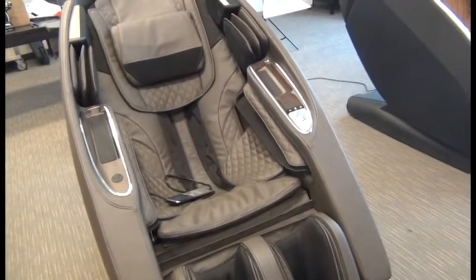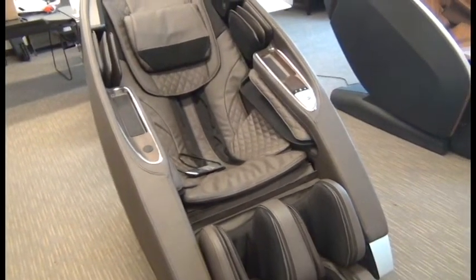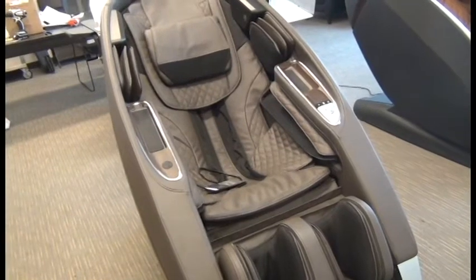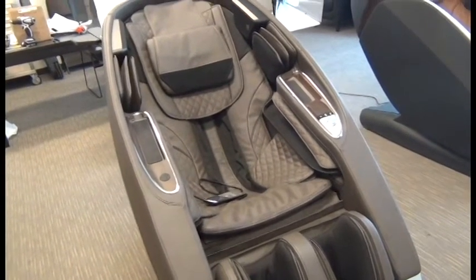To test the chair and make sure everything is hooked up properly, we need to test all the backrest air functions, the sound, and the left arm control panel. And then we're done. Thank you.